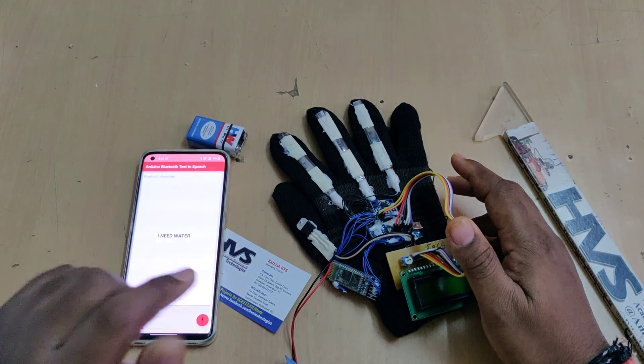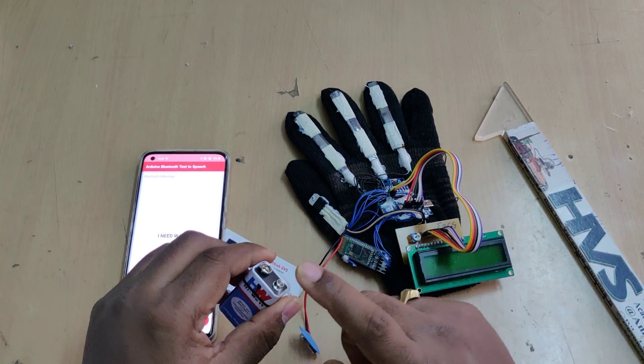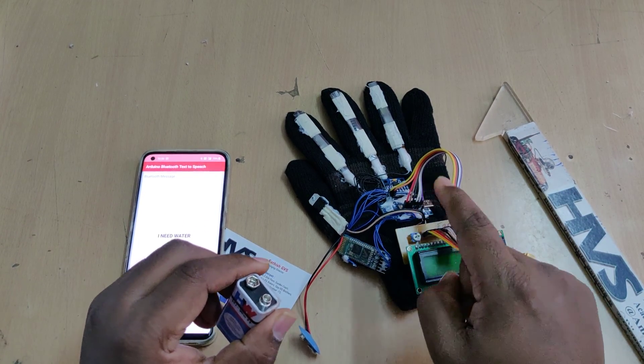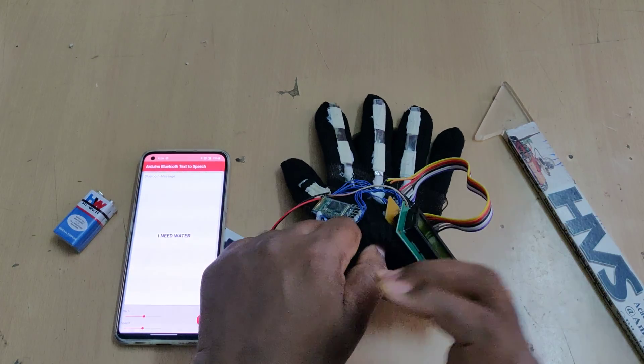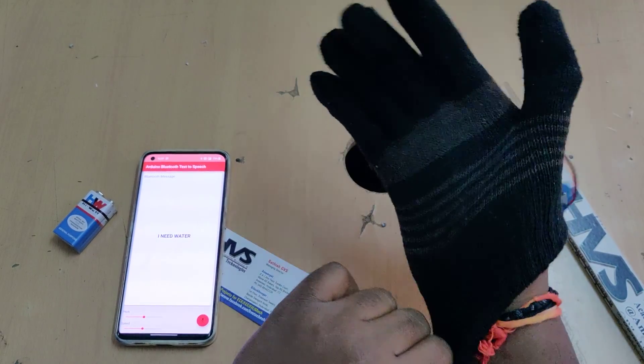The whole system gets its power supply from a 9-volt battery. To provide 5 volts throughout all the modules, we use a 7805 voltage regulator, which takes above 5 volts input and provides a constant 5-volt DC output.